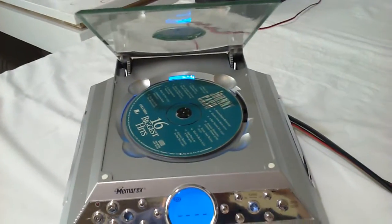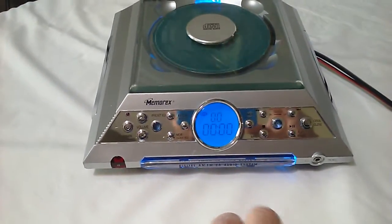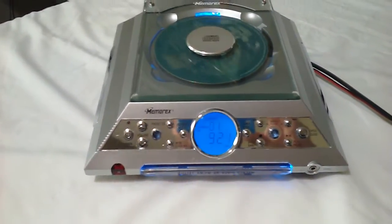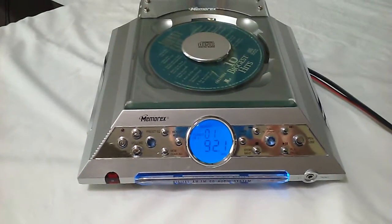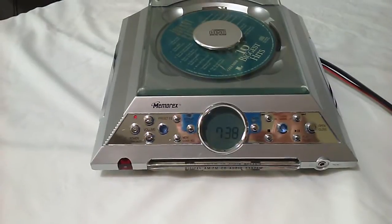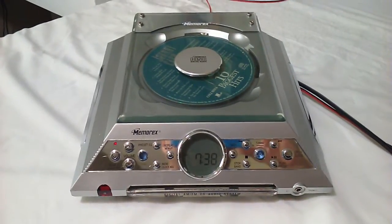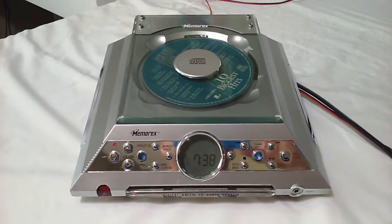Open the lid. Close the lid. It's a very nice unit. Back to the radio, just like that. Off. It has a clock right there. Nice little unit, very simple to use. Remotes are also available on eBay.